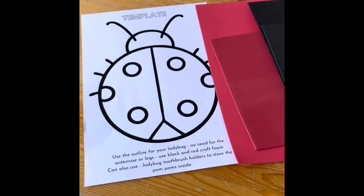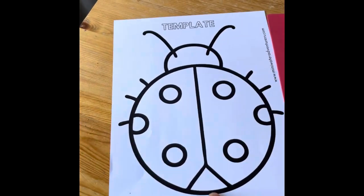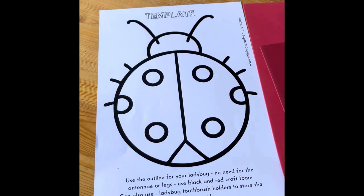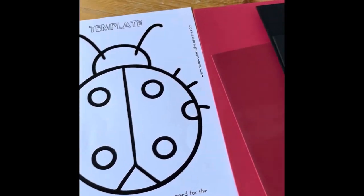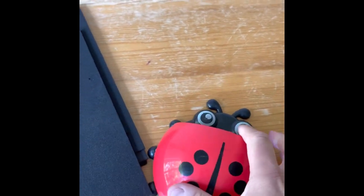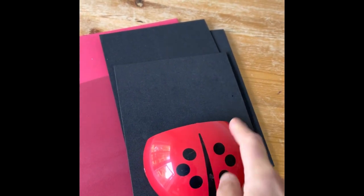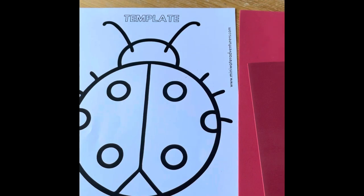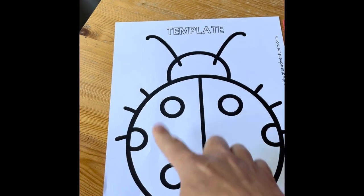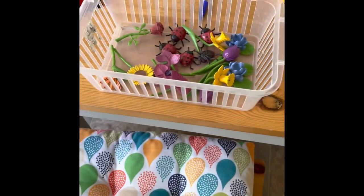I'm actually going to use this template, but it's a little bit too big based on my experience using the other templates. I actually have these ladybirds here — it's a toothbrush holder — and I'm going to use the shape of this because I like the size of it. I'm going to recreate the template a little bit smaller, so even if you did buy this workshop, still use the template but just make it a bit smaller.